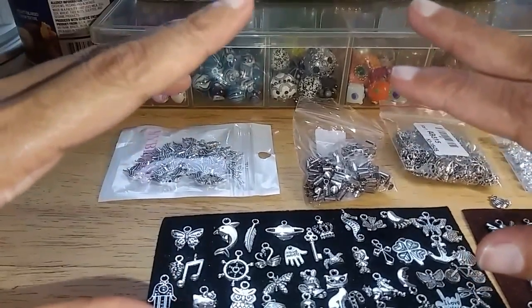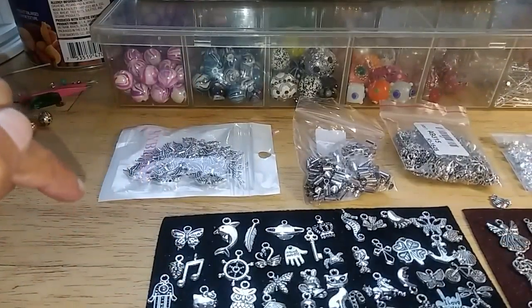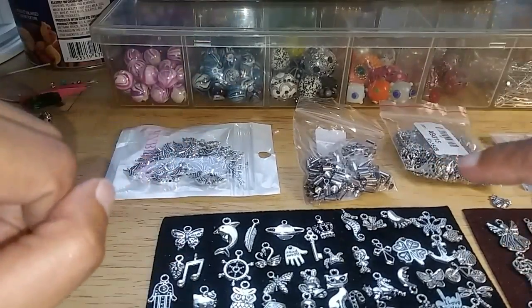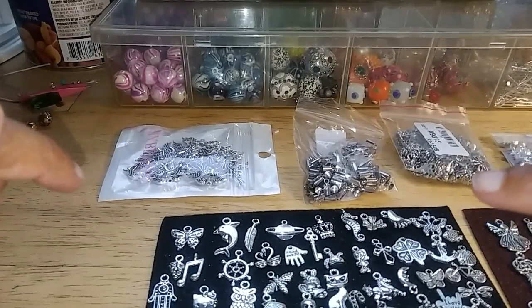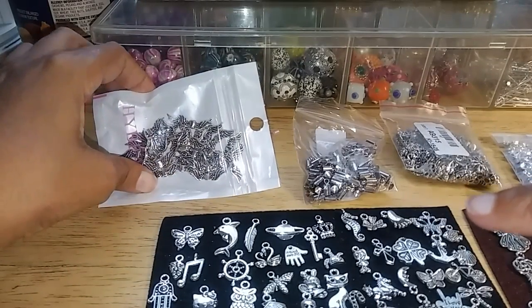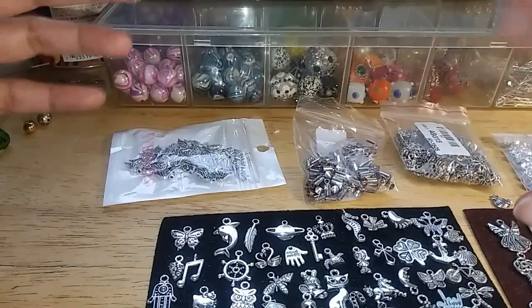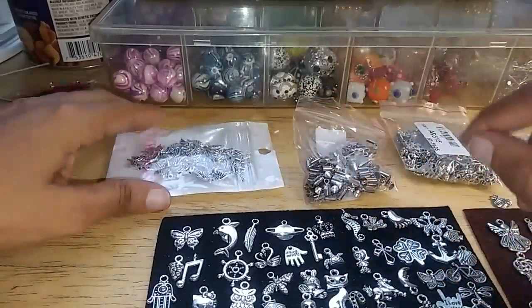Hi owls, welcome back to our channel. Hope everyone is having a safe and wonderful holiday weekend — happy 4th of July! I'm bringing you a quick little video on some additional items I've gotten from Wish for my chunky charm bracelets and jewelry. I went to Michaels last week and guys, it's really expensive. An item like this — a pack of 20 little wings — they sell a pack of four for like three or four dollars. So I do recommend that you get your items from Wish. I know they can turn green, but hey, you're paying a dollar.